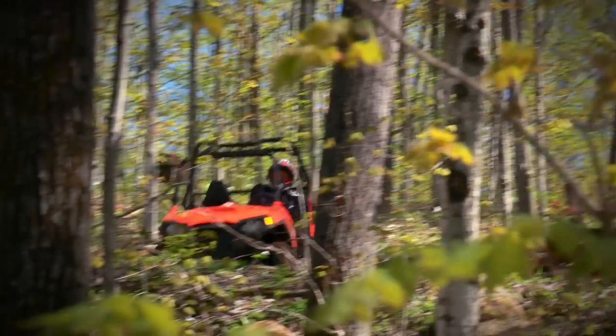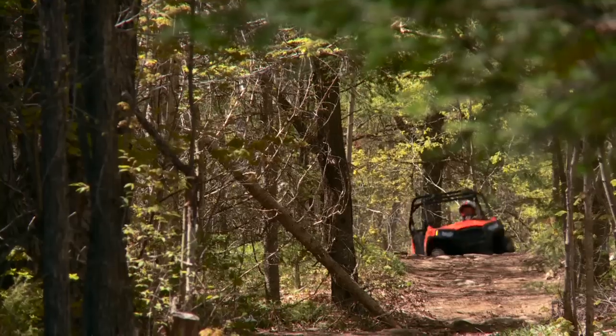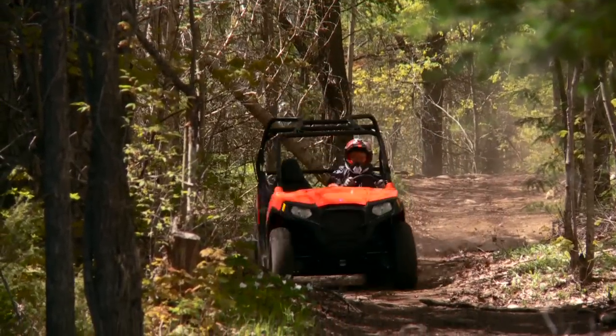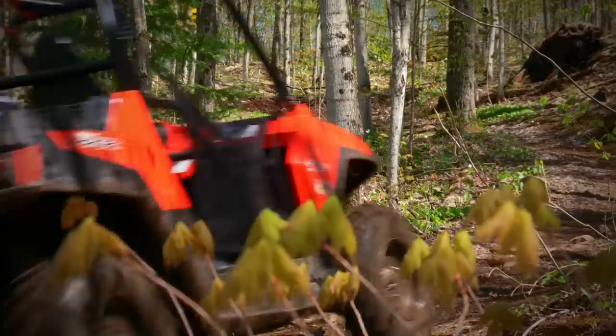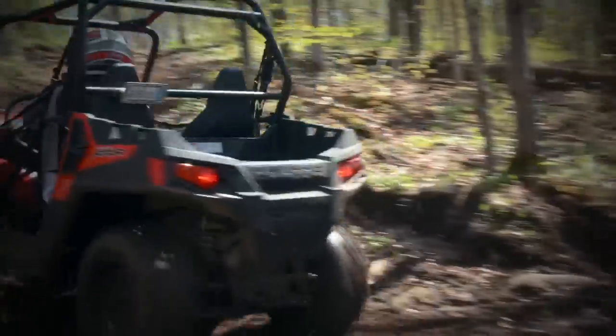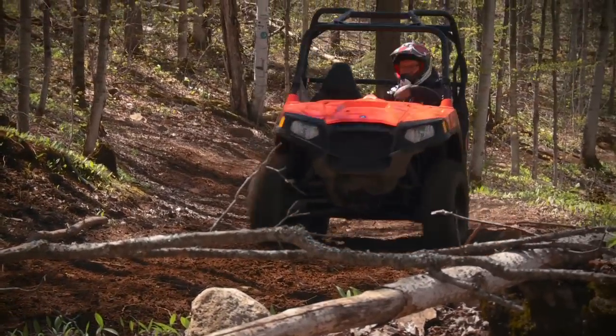There's more to the 570's prowess on tight trails than just its narrow stance. There's an all-new rear suspension, revised motor placement, and maybe most importantly, a seamless linear band of torque extruding from the all-new ProStar 570 four-valve single overhead cam mill out back.